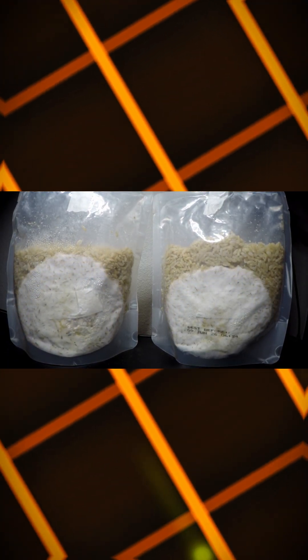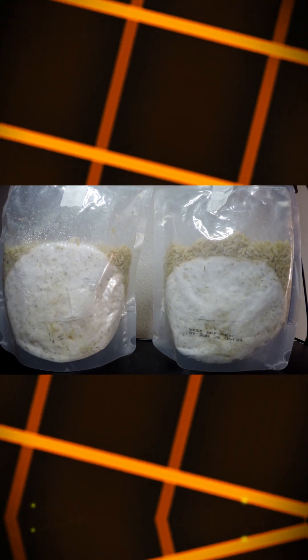Next, I placed the bags in a dark, warm environment and let them colonize. I didn't even need to perform a break-and-shake or squish-and-mix, as we like to call it in the 90-second rice world.